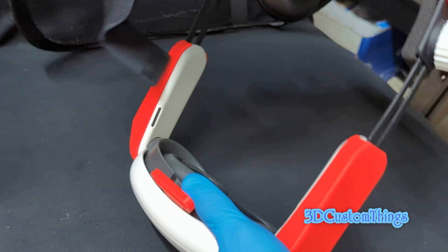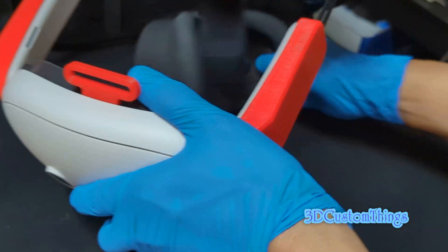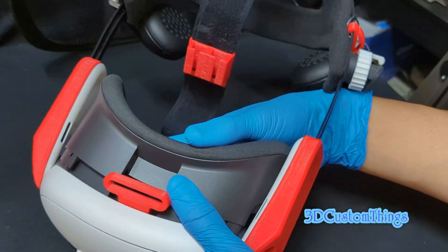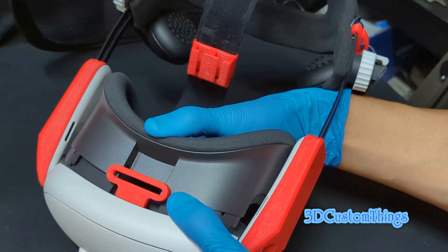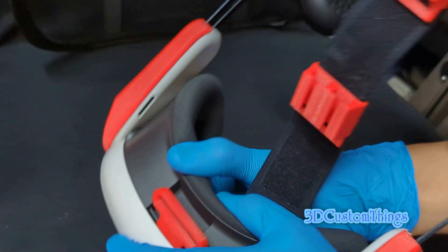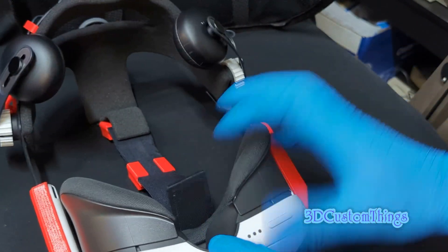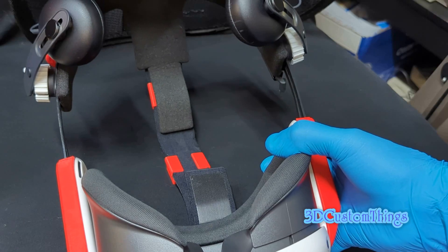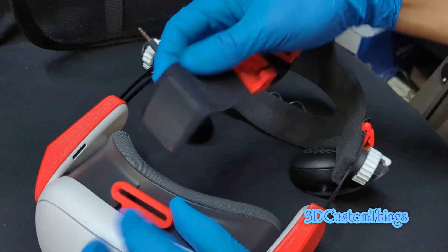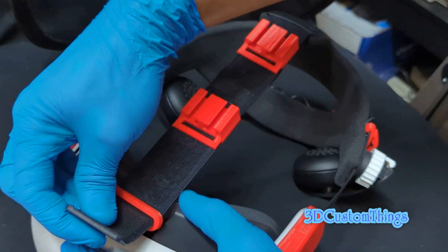Now put the face mask back on. Press it in until it clicks. Make sure the bottom part is flushed — that means it's seated correctly. Once the top clip is hooked in, route the top strap through and velcro it in place. These are the cable management pieces as well.